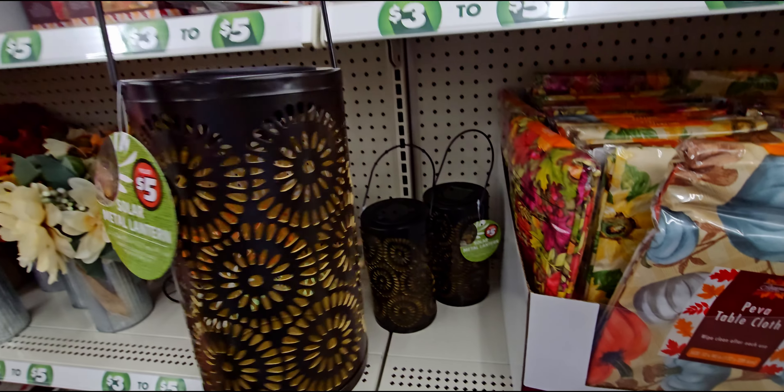They also have these string lights with pumpkins on them — I think about ten count metal pumpkins — and they are five dollars.